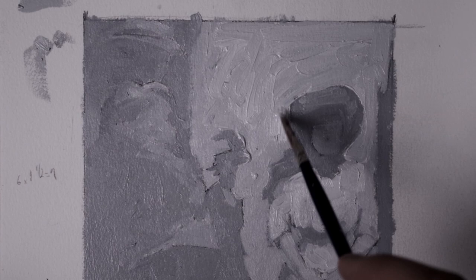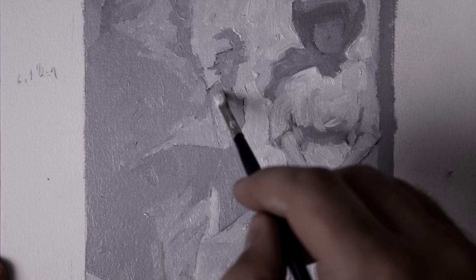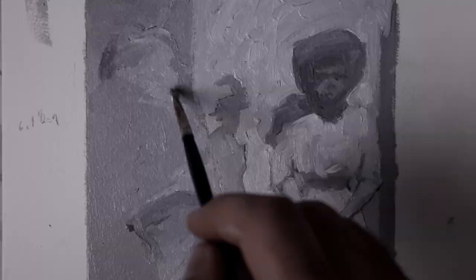After leaving it alone for two days, it still isn't dry, but it has set enough that I can go in with value nine and lay it on top of her dress and arms so that it doesn't mix. This way it retains the lightness I'm going for, and I begin carving and defining her figure even more.